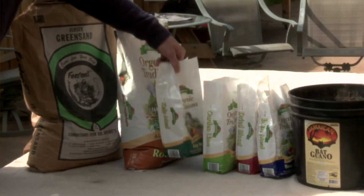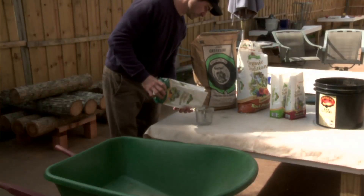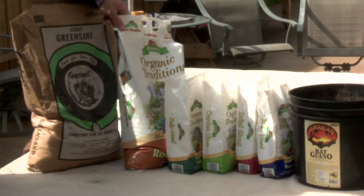Next we add two cups of kelp meal. Kelp meal is a very slow release organic source of potassium that's made from kelp. And next we add four cups of rock phosphate. Rock phosphate is a slow release source of trace minerals that plants need.